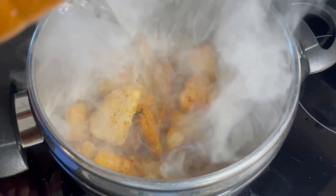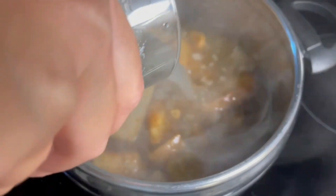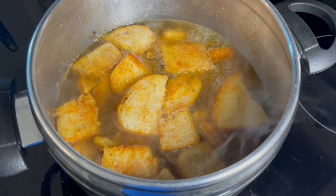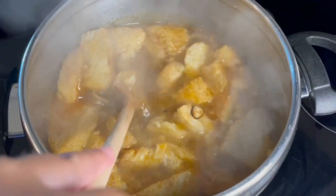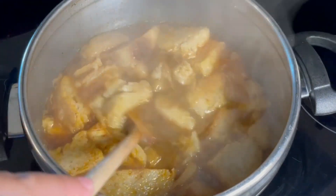Let's add now the water and the chicken broth. If you want, you can use only water — about one and a half liters — but it will taste so much better if you add half water, half chicken broth like I'm doing. Add also a little bit of salt, but not too much because the chicken broth and the Spanish ham are already salty.